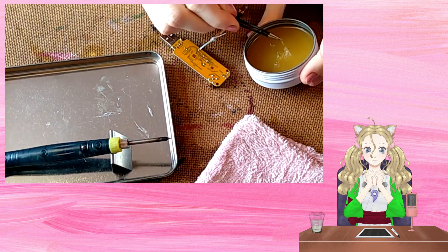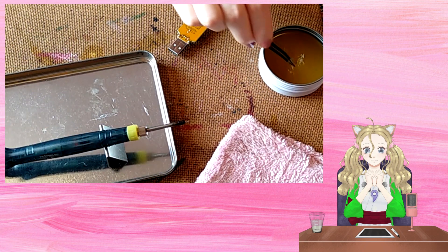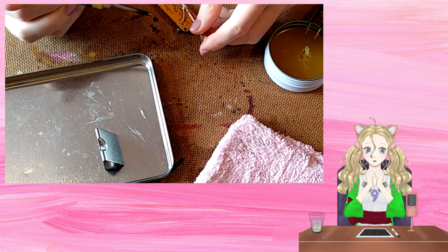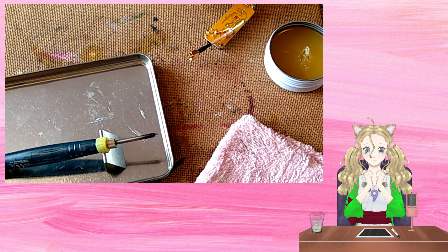Now to solder these two points. I'll just give this one a quick wiggle to check that it was soldered. Yep, that is secure.